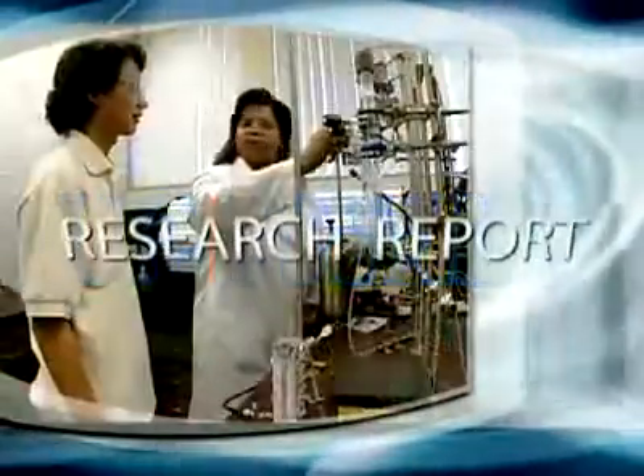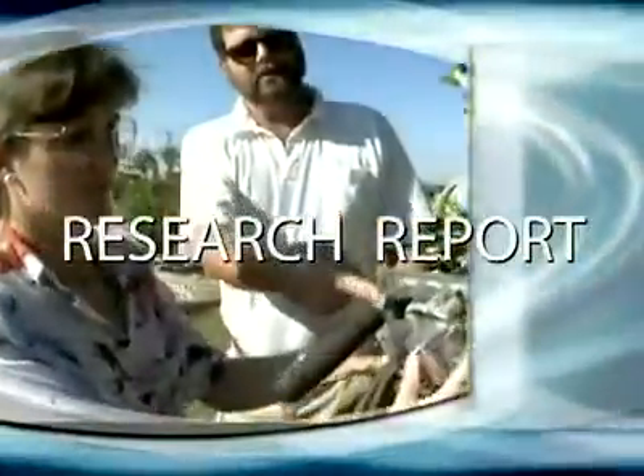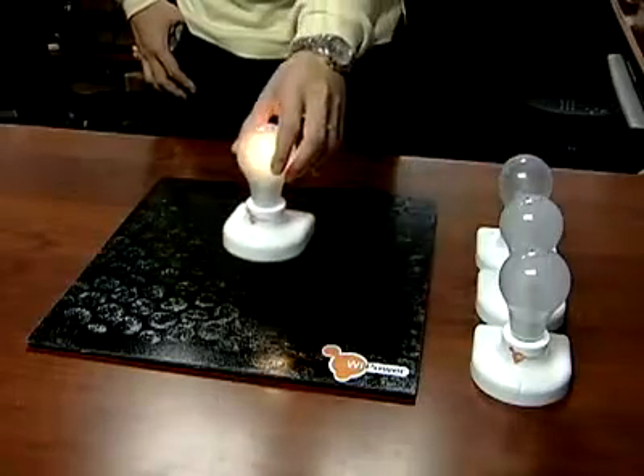Now, from the University of Florida, the research report, highlighting research that could make a difference in your life. Get ready to cut those cords — the ones connecting your laptop or cell phone to an outlet for charging.